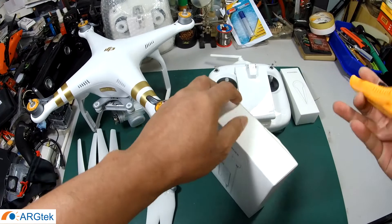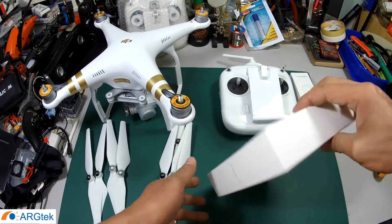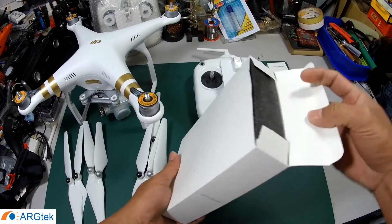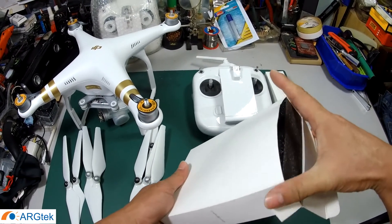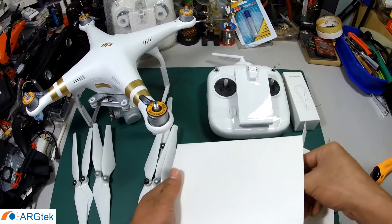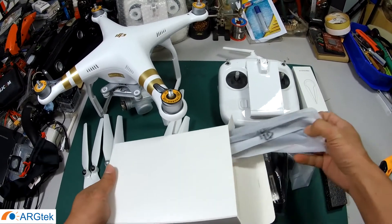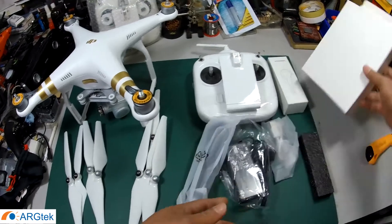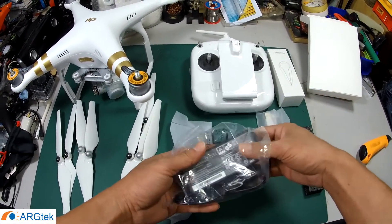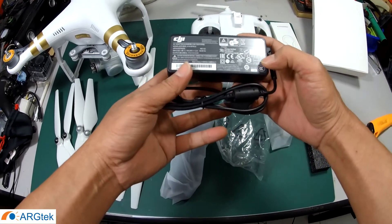So basically it is the same as the DJI Phantom 3. The only differences are that this aircraft comes with a 4K camera, a built-in phone holder, and it can also go up to 4km range. But we still need to try that out.